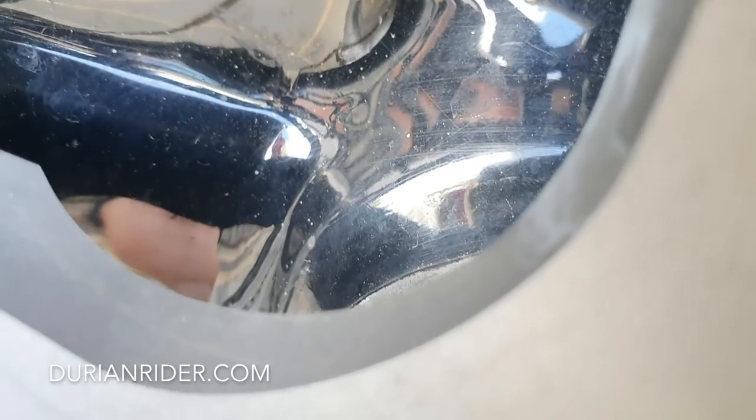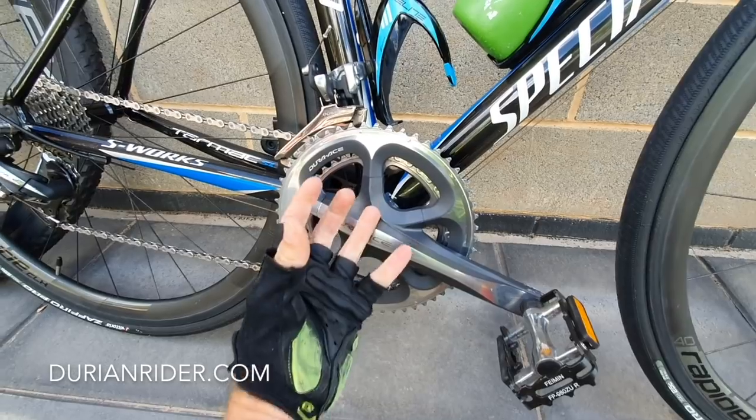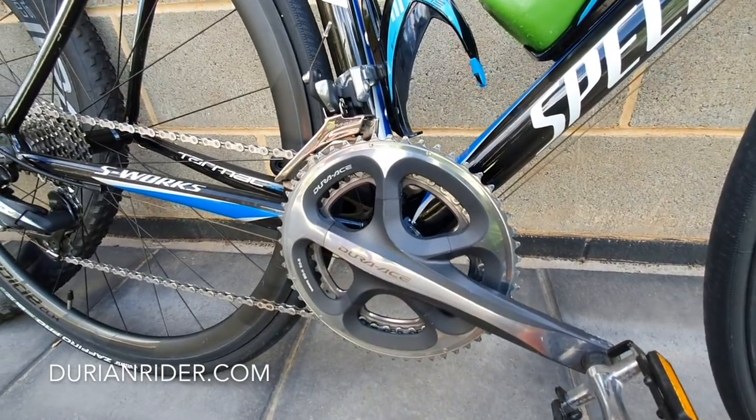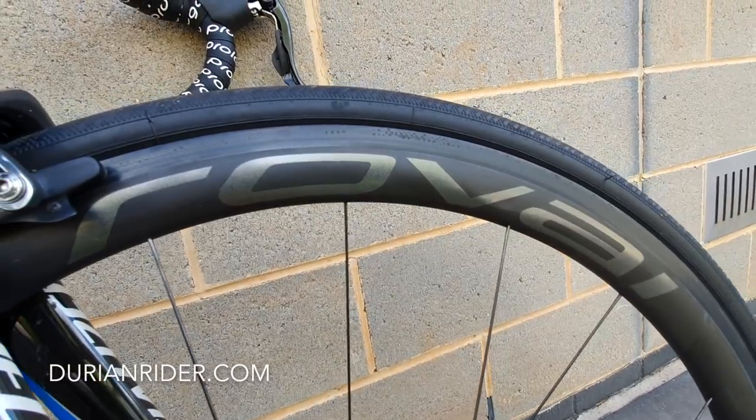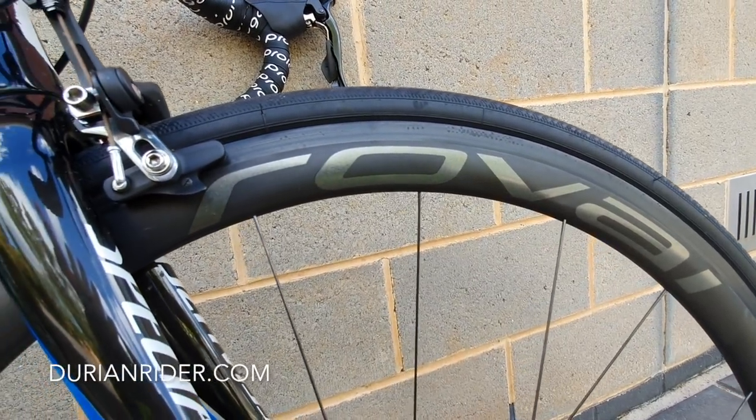And we can see that paint cracking around the BB area — that's just paint, purely cosmetic. That bottom bracket is not going to drop out of the bike, so no need for concern on that one. The rim void though is a bit of an issue potentially, but for lightweight riders and experienced riders, not too much.